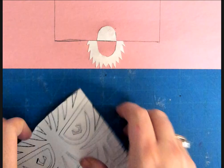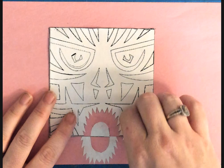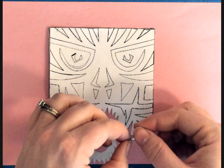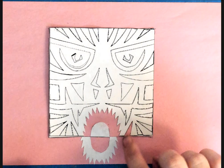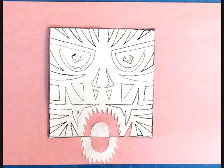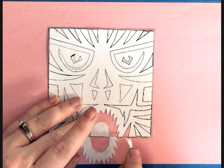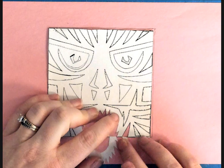Why don't I want a bunch of little pieces floating around? Because you're going to lose them. If you do lose a piece, you could trace that cutout on a scrap piece of paper and cut out a new piece — it's an easy fix, it's not the end of the world. But I don't want you losing a piece and just turning it in without it.